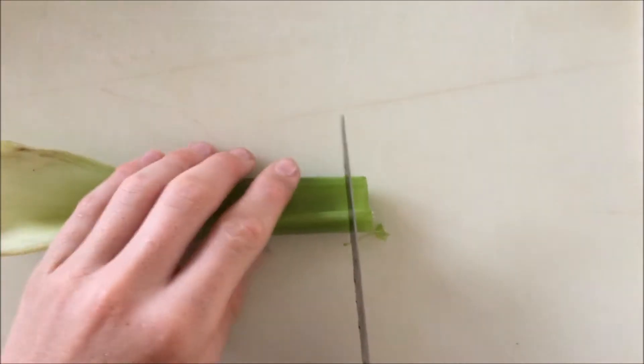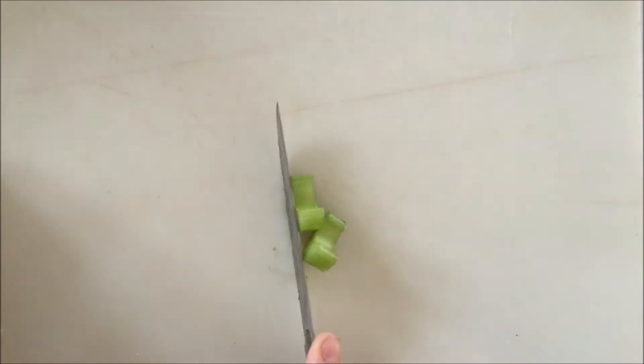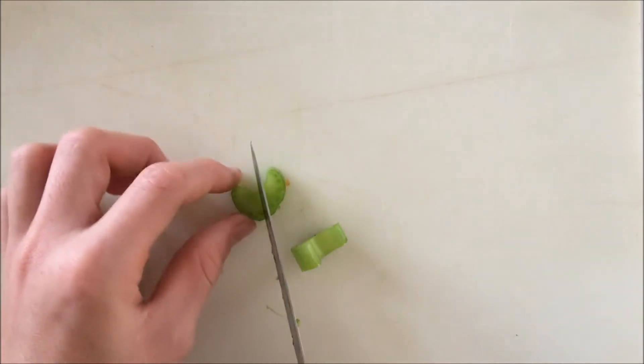Taking my celery and my knife, I'm going to cut about two pieces of celery off the stick, and then I'm going to cut those in half.